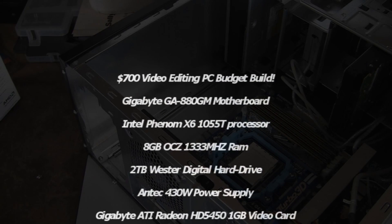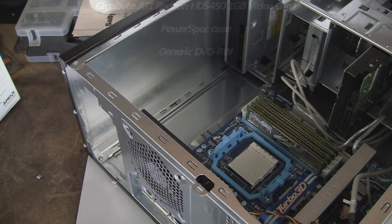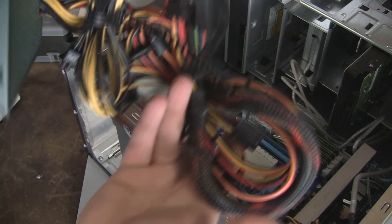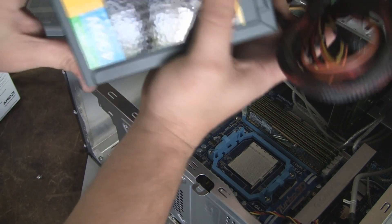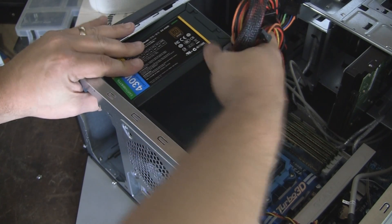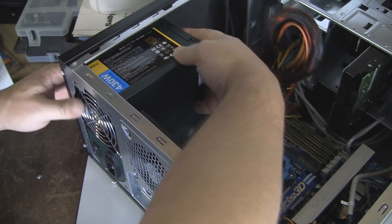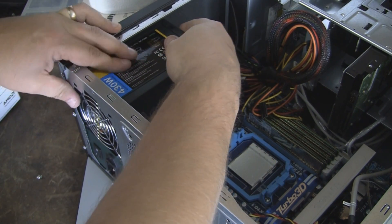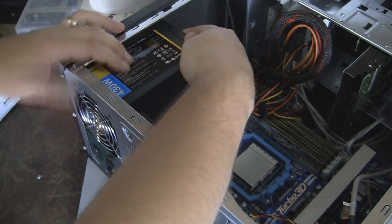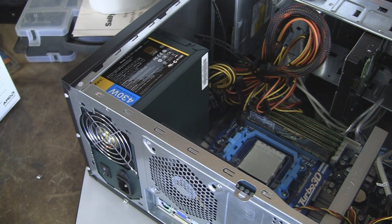Next thing we're going to install is our power supply. It's an Antec 430, 430 watt, it's the Earth Green. Really easy to install. I would leave all your cables bundled up for now. Go ahead and set it in the case, watch out for your motherboard, set it where it needs to be, and then there is a series of screws on the back. The power supply will come with the screws more than likely.